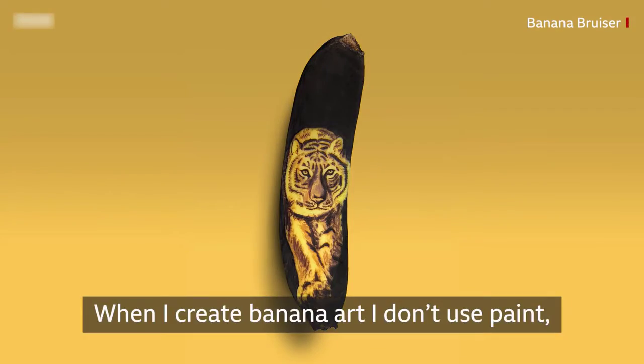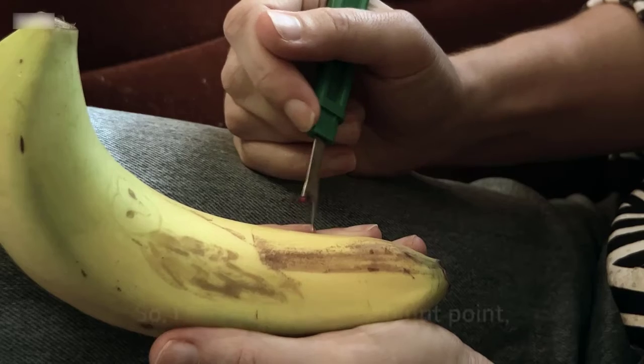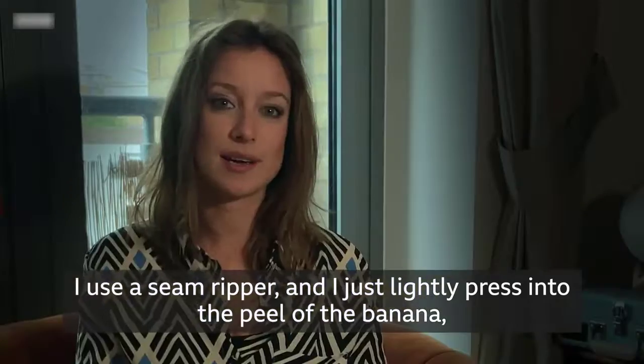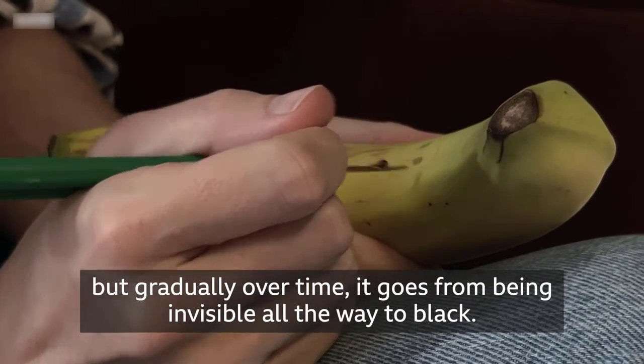When I create banana art I don't use paint, I don't use ink or a pencil — I just bruise the peel of the banana. I do that by using a blunt point; I use a seam ripper and just lightly press into the peel. At first you can't really see the mark you've made, but gradually over time it goes from being invisible all the way to black.